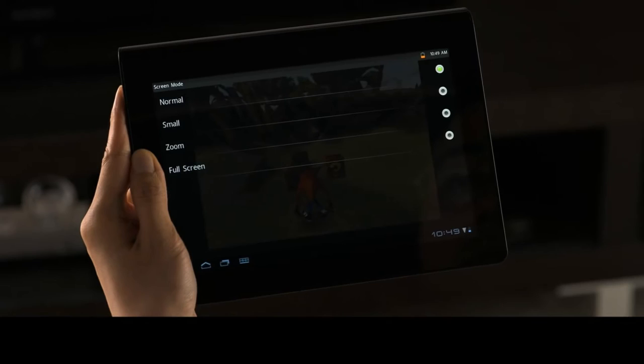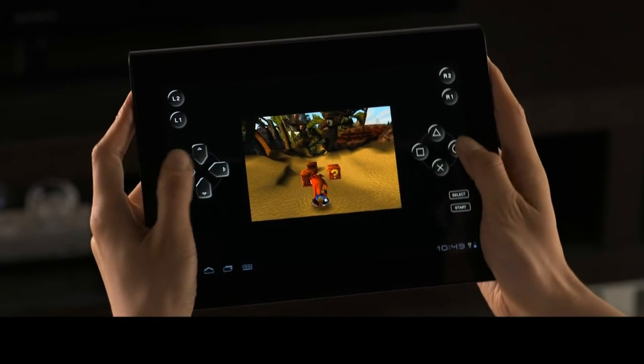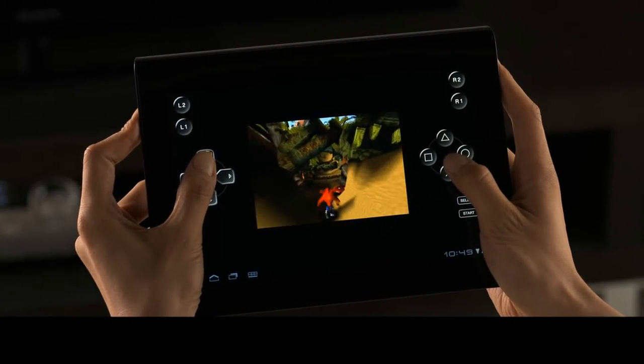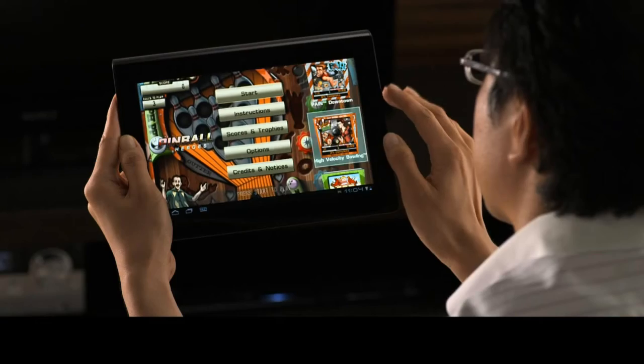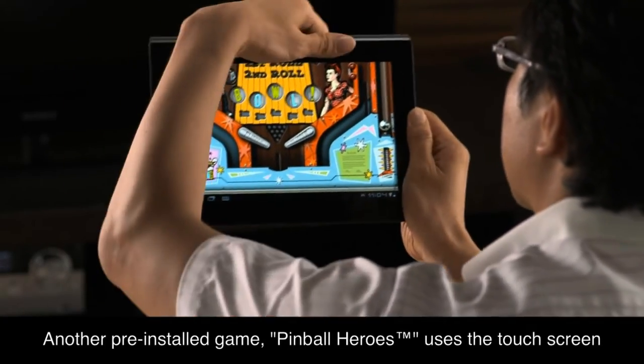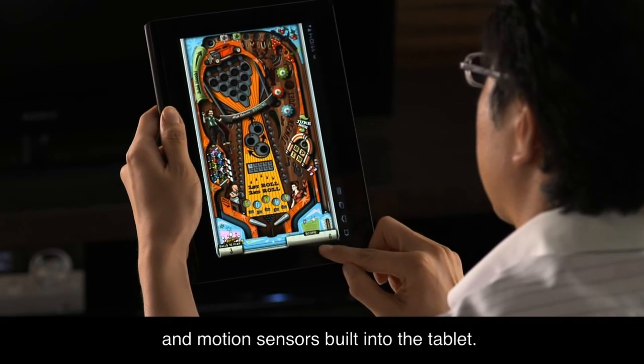The screen size can also be adjusted. Another pre-installed game, Pinball Heroes, uses the touchscreen and motion sensors built into the tablet.